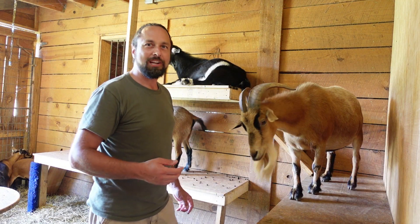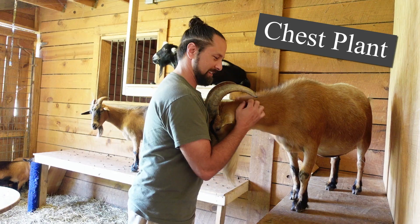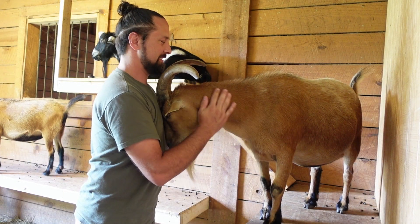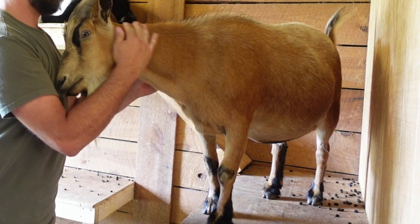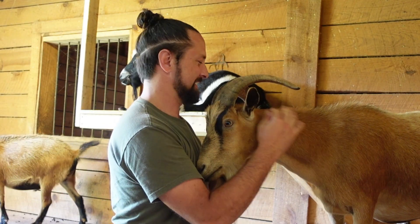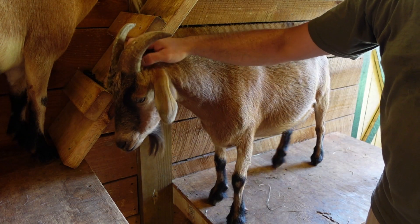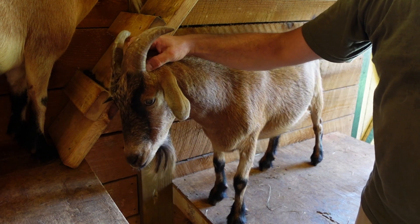Sometimes I'll get one of my goats, like Rocky or Rusty, to plant their head into my chest, and I'll rub on their cheek and their neck. Now goats can't reach behind their horns, so they really like it when you rub behind their horns — not necessarily on their horns.